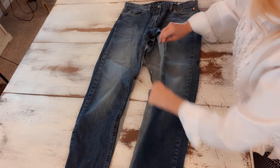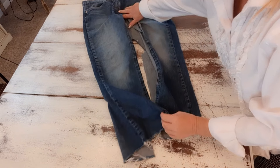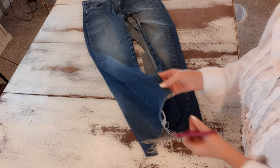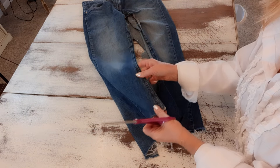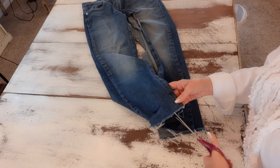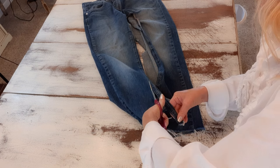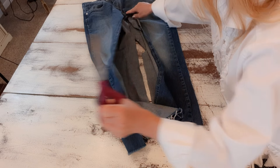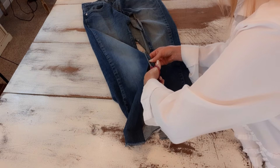Now I have these completely cut open. I'm going to go back to that seam and cut it completely off — I don't want to sew over that thick seam, so I'm just going to cut it off all the way around across the crotch and back down until it's all off.